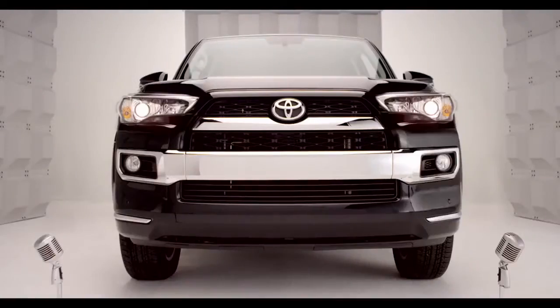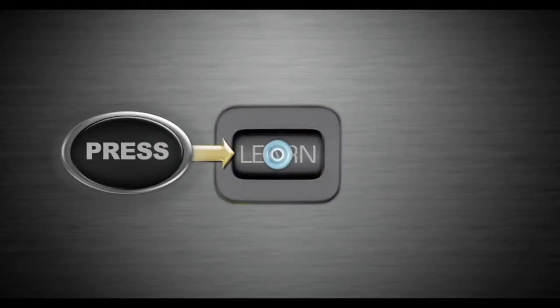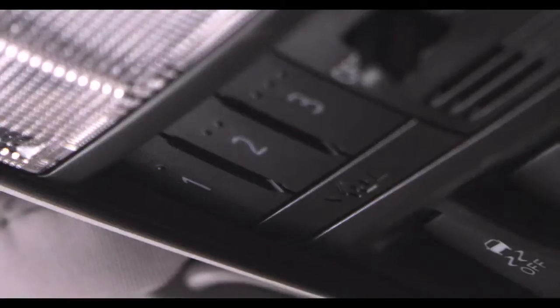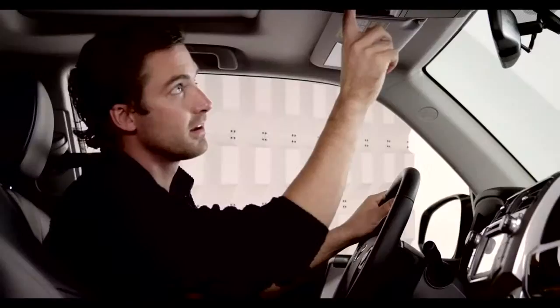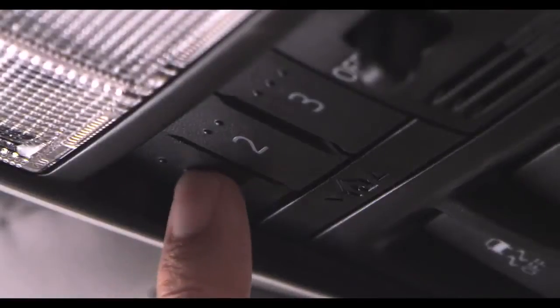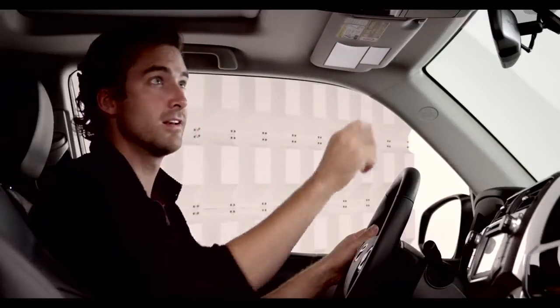If your opener uses rolling code technology, just press and release the learn or smart button on the garage door motor. Once the button is pressed, you have 30 seconds to initiate the next step. Return to the 4Runner and firmly press and hold the trained Homelink button for 2 seconds and release. Repeat the press, hold, release sequence up to 3 times to complete the learning process.